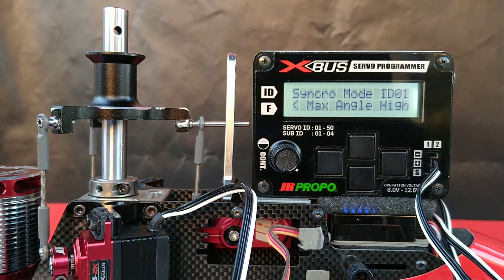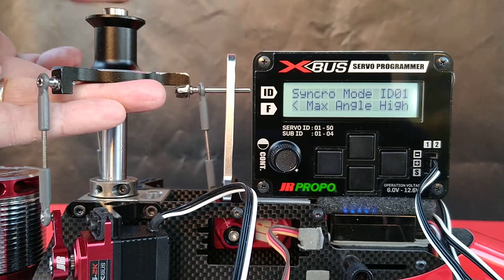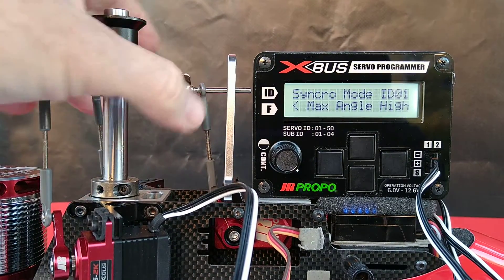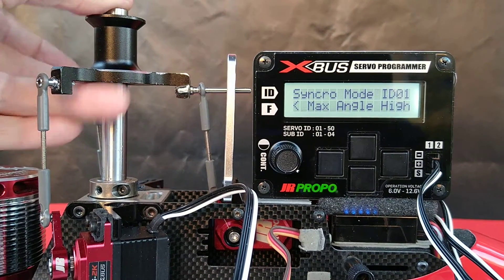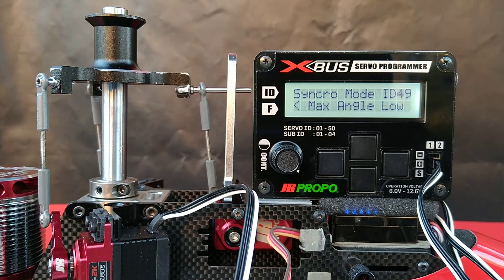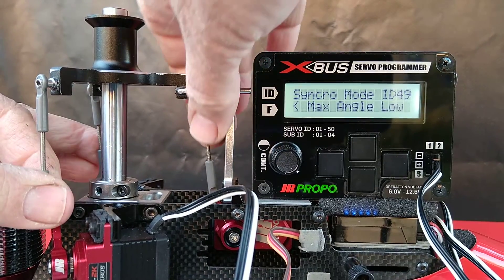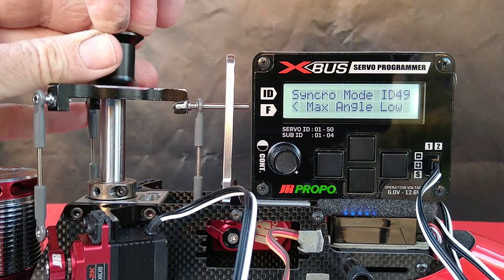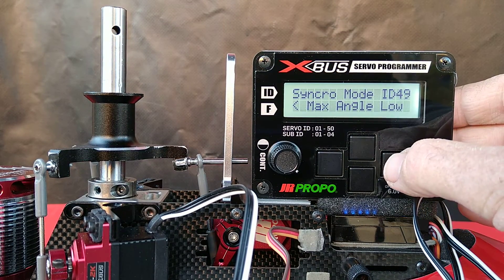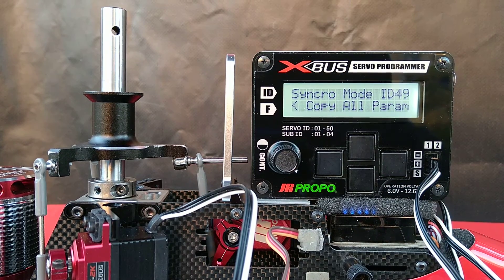Now it's going to ask us to move the servos to their extreme high position, so we're going to raise the swashplate tool manually. These things are way up — they're not quite to the point of being over-centered, but that's as high as they could possibly go in the helicopter. I'm going to press the right-hand button again. Now it's going to ask us to do the same thing at the lower extremes of the throw, so we're going to push the swashplate leveling tool all the way to the bottom. I'm going to press the right-hand button again, and the synchronization process will start.